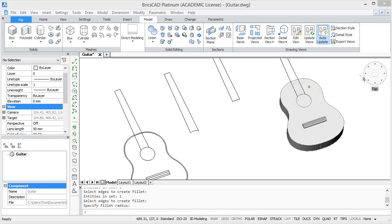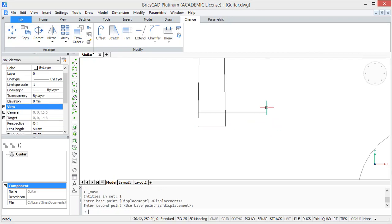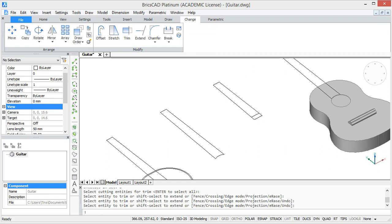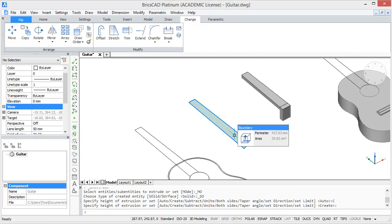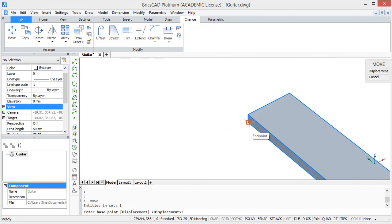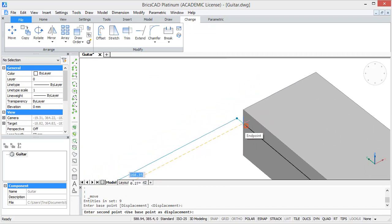Now we are going to start modeling our neck. For this, go to the second copy and draw a horizontal line at the bottom. Move this line 10 units upwards, then trim the unnecessary parts. Now we are going to extrude the upper part downwards by 7 units, and then do the same with the lower parts but by 30 units. Go to the first copy and extrude it upwards by 5 units. Then move this part on top of our other parts. Now we are going to move all these solids to our existing body — grab them by this point and select the corner of the 2D neck.